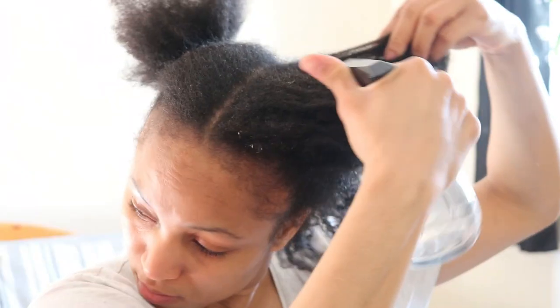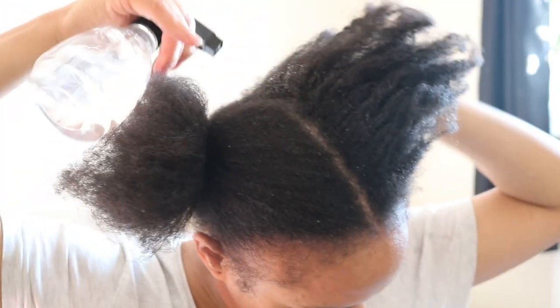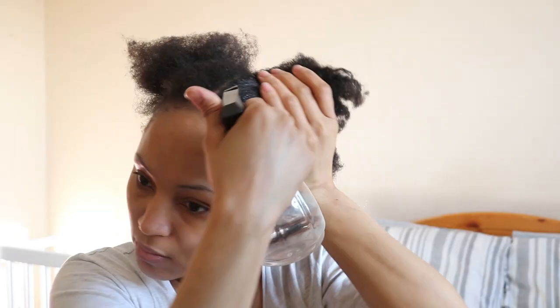Moving on to the next side, I'm going to go ahead and saturate my hair with a good amount of water. And just look at my hair shrink — that's just crazy.